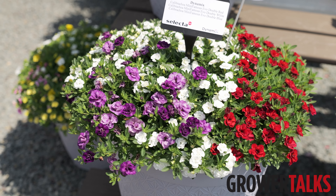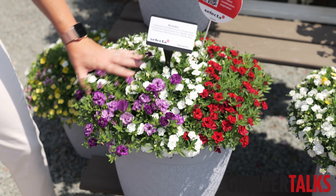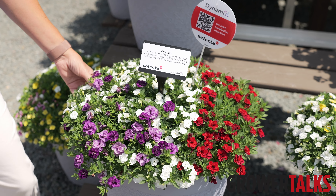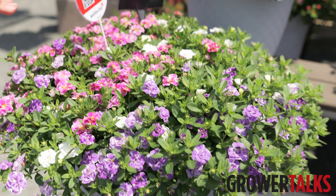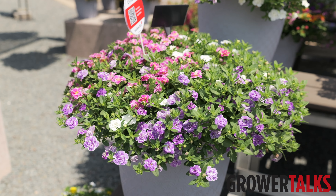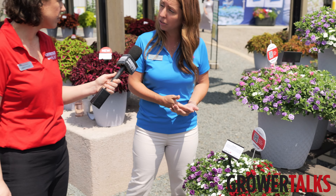Some of the mixes in Dynamics Gen feature some of the new Calibrachoas we talked about from Selecta One. One is showing that Mini Famous Evo compact double Calibrachoa series — you can see it mixes really well together in the red, white, and blue. And then we also have the Funtopias here in this mix that we call Funtopia Utopia. All these mixes are available on the Selecta One website, and we have an entire section for Dynamics combinations as well as our tried and true Trixie program.